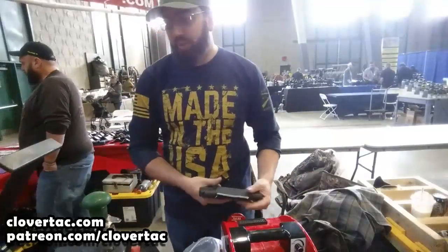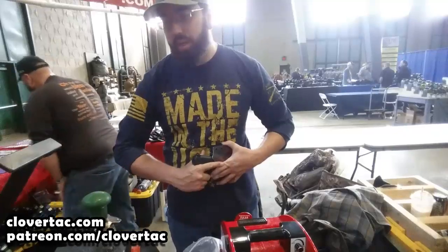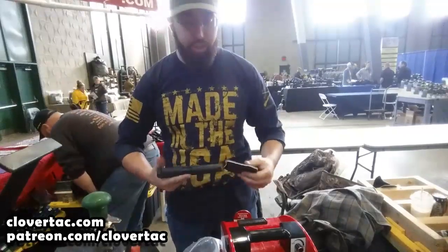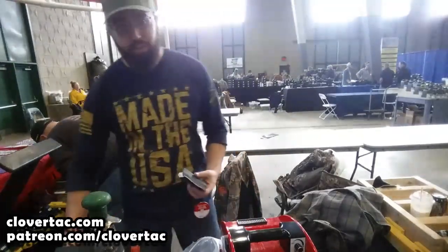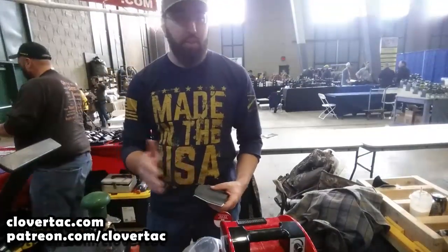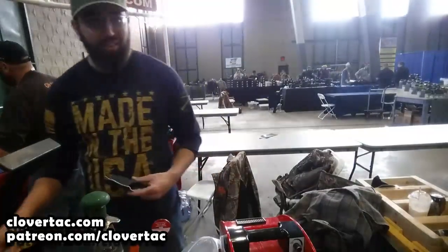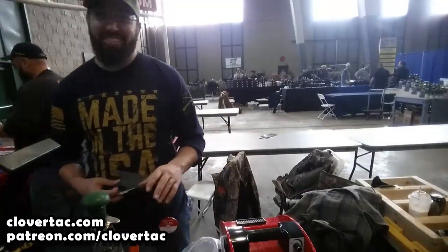Depending on the gun itself — Glocks are really easy to do, they'll be six to eight minutes. H&Ks have a lot of hard edges, so the less edge and contour, the easier. It's probably a 10-minute average. So it takes you like 30 seconds for a Hi-Point? Is that what you're saying? Oh, not quite.